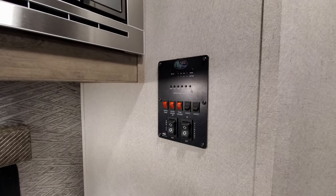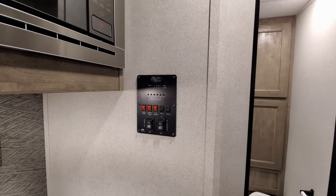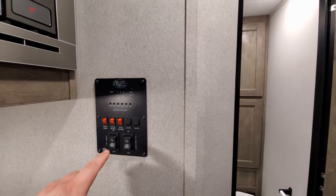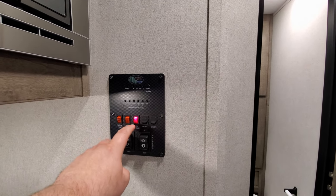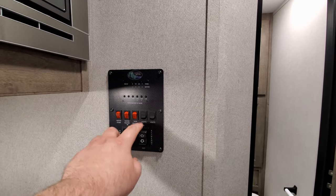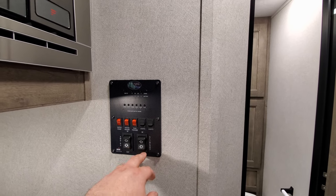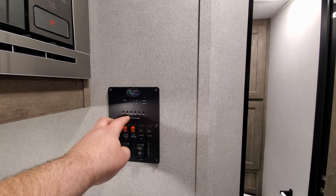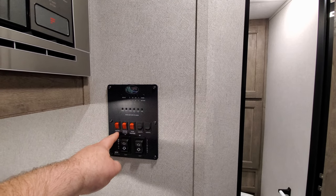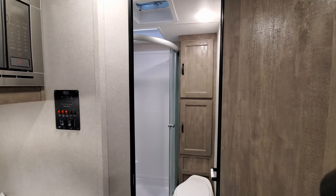On the side of the wall is your monitor panel control, which has your water heater on/gas button. It also has 12-volt tank heaters to help keep the tanks warm in colder weather, light switches, awning in and out button, slide out in and out button, fresh water tank and battery conditions, gray and black tanks, and water pump. A nice little feature to control everything in one place.